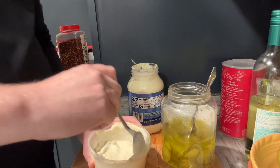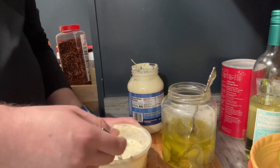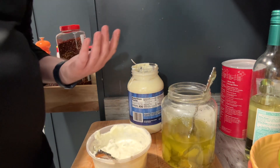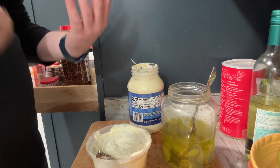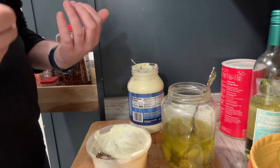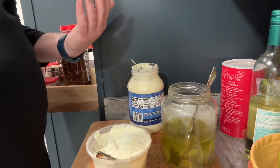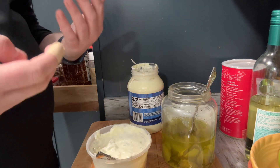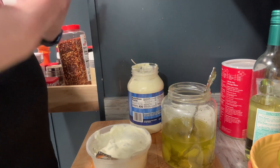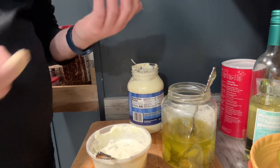So that's basically a quick, simple, easy homemade tartar sauce. We whipped that up in what, five minutes, maybe less. Put it all together, and it's a lot cheaper than what you're going to pay buying a jug of it at the store. Just a quick way to save yourself a couple of bucks with not a whole lot of work, since you're already going to be in the kitchen anyway.